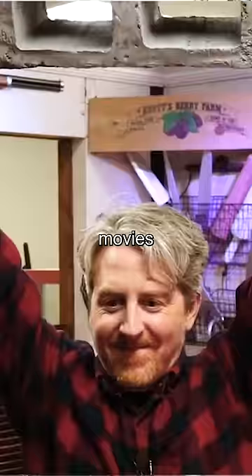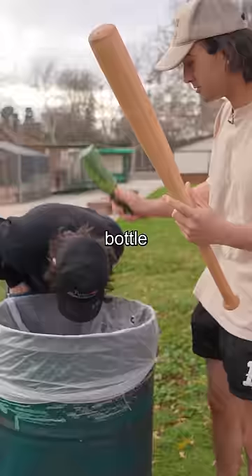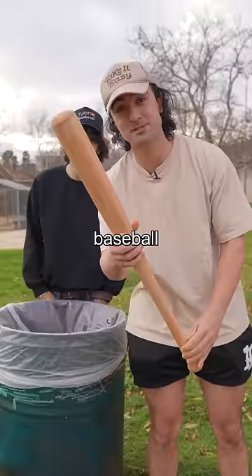I'm about to hit my friend with this baseball bat. Movies use breakaway props like this glass bottle all the time, and I'm going to use this breakaway baseball bat to see how much it hurts.